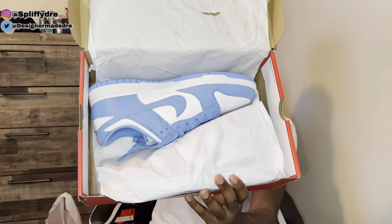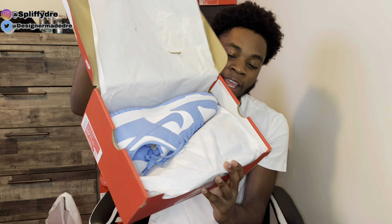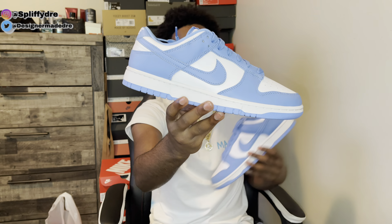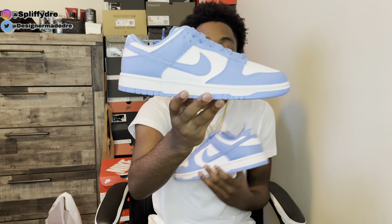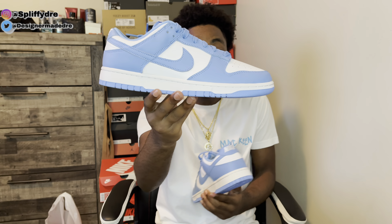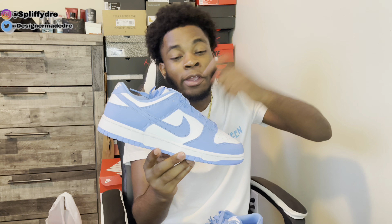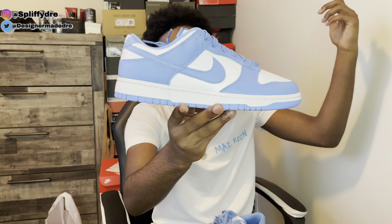As you can see we do have the UNC Dunk Lows. Let me pull these out so we can take a look at them. There we have it — the Nike Dunk Low UNC. What do y'all think about this University Blue colorway? Is it fire or what? Let me know down below. Let's jump straight into the details.